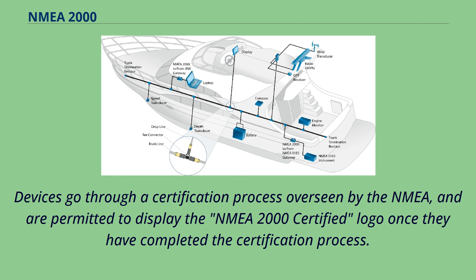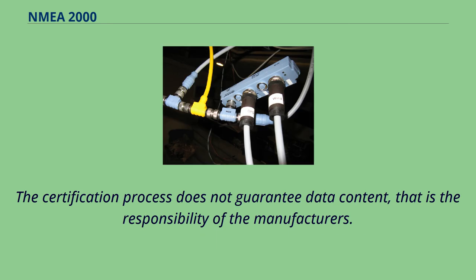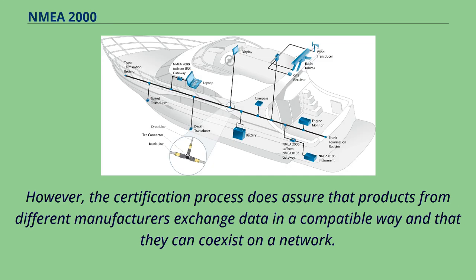Devices go through a certification process overseen by the NMEA and are permitted to display the NMEA 2000 certified logo once they have completed the certification process. The certification process does not guarantee data content — that is the responsibility of the manufacturers. However, the certification process does assure that products from different manufacturers exchange data in a compatible way and that they can co-exist on a network.